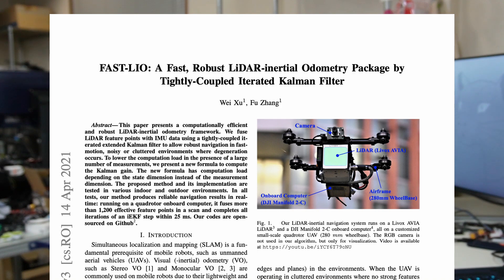Once all packages are installed, we need to make sure the config files are set up correctly. Inside the Livox ROS Driver 2 package, under config and mid360 config.json, we need to set the IP of the Mid360 and the IP of the host computer. Inside the FastLIO package, under config and mid360.yaml, we need to make sure the map file path is set to where we want to save the PCD file. For other parameters, everything is fine as default.